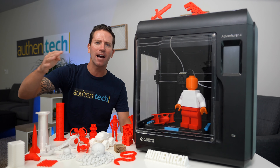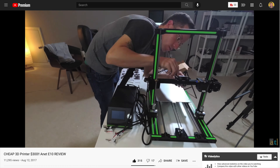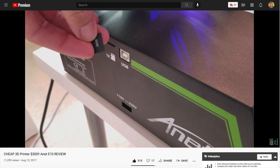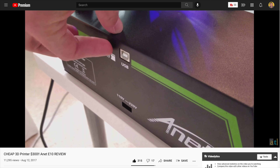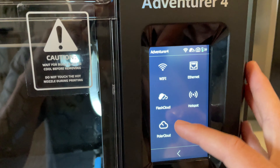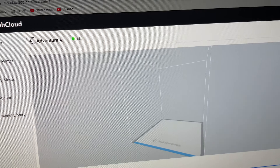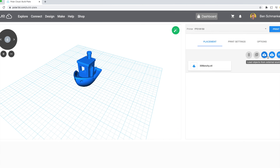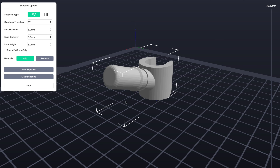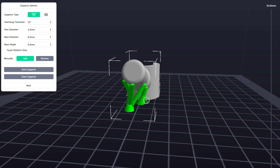My second favorite feature is the Wi-Fi and cloud printing built in. With my old and cheaper 3D printers, every time you want to print something you need to load the STL file on a USB drive or SD card and carry it over — it's kind of annoying. From the Adventurer 4 settings you can connect to Flash Cloud or Polar Cloud. I tried them both extensively and I'll save you the time: just go with Polar Cloud, it's way more refined and stable.